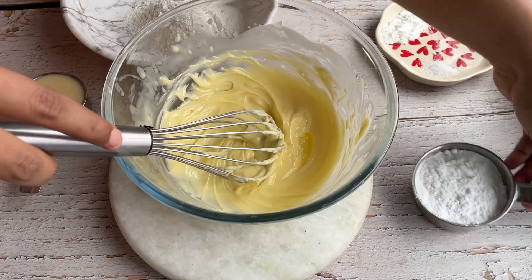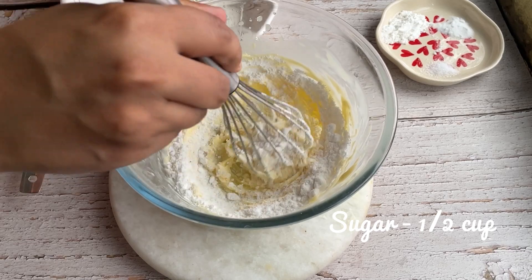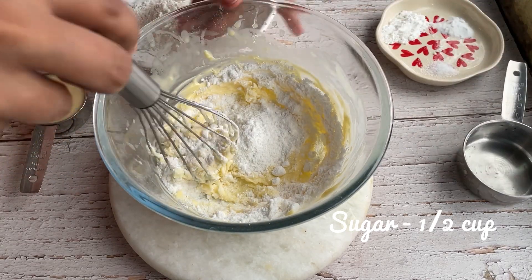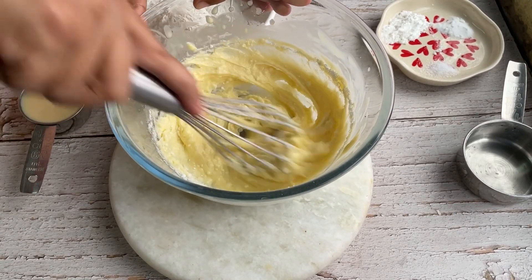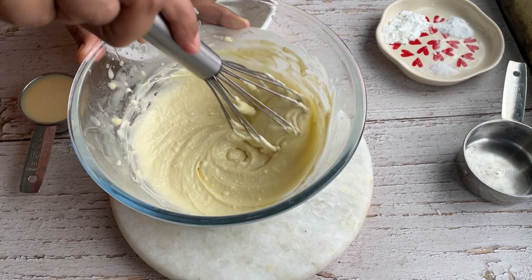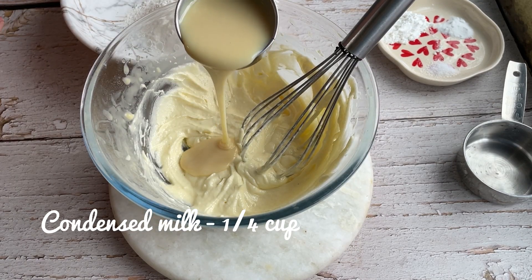You need room temperature butter. Cream it well, and then slowly and gradually add sugar to it. Cream it really well — the butter will turn light pale yellow, and that's when you will know that it's done. After that, you have to mix in condensed milk.